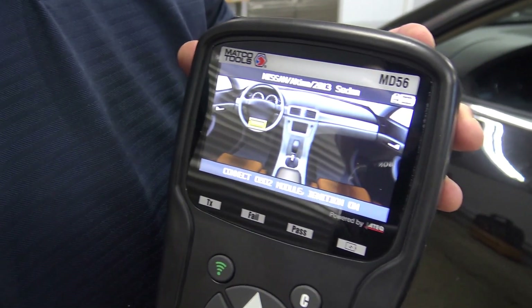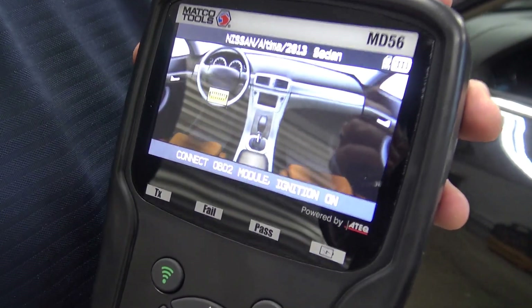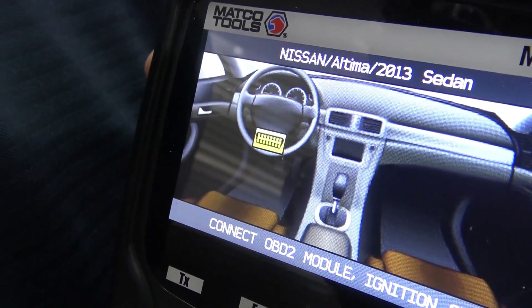Another unique feature of the tool is its ability to display the DLC location inside the vehicle. On-screen text is displayed to help through each step of the process.